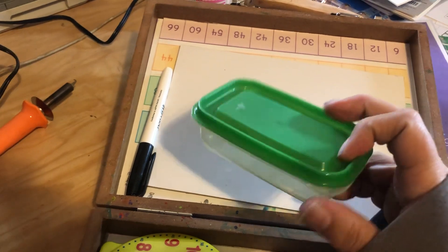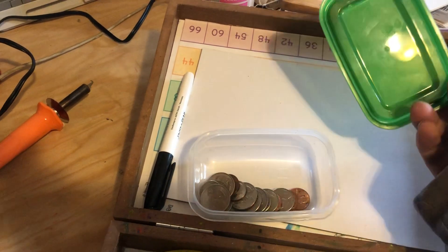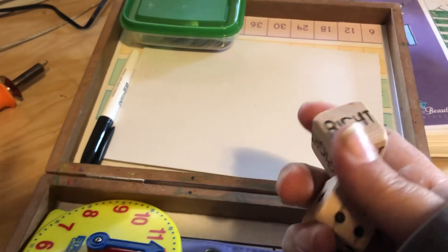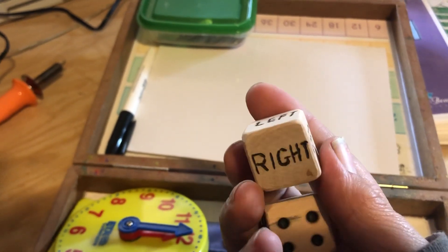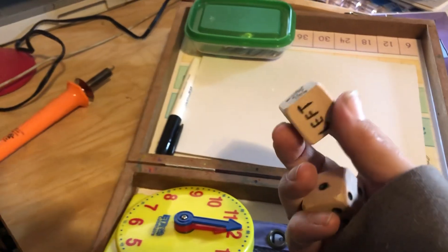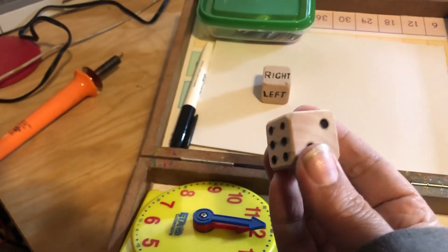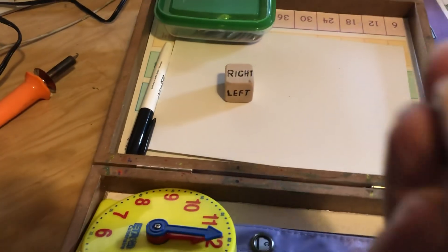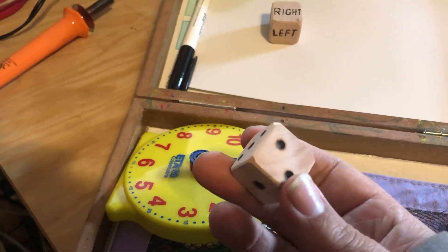I just threw a dry erase marker in there. I got these little plastic containers from Ikea — but you could use whatever you want, a plastic bag or any old thing that will contain coins. So those are just coins. I've got these two wooden cubes that I turned into dice. I wood-burned them — I would probably not do it again that way. I would probably just use a marker or paint marker and they probably would have come out a little neater. You can see I made a mistake with the wood burner there, but they are what they are.